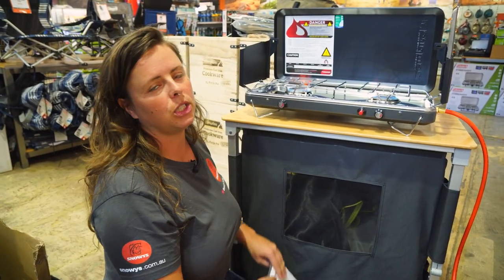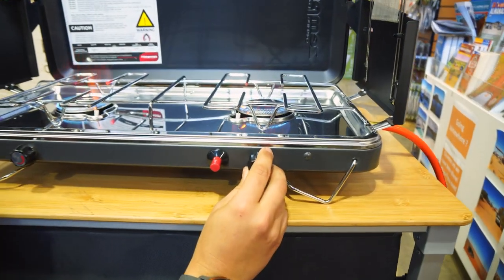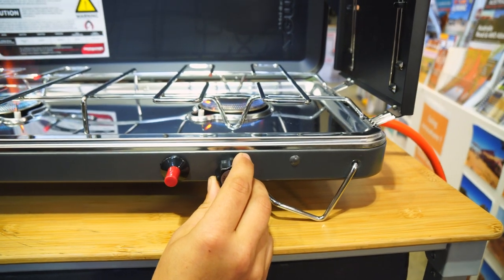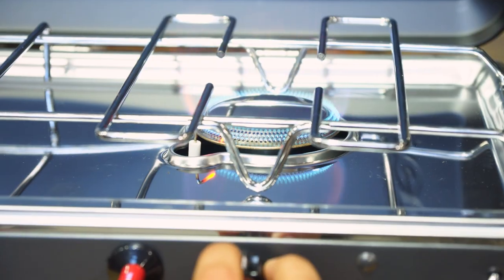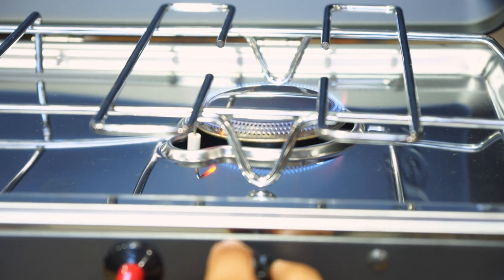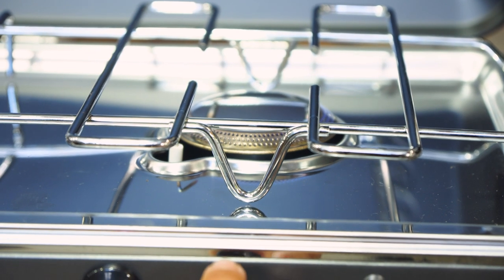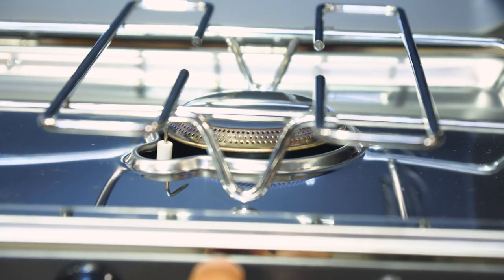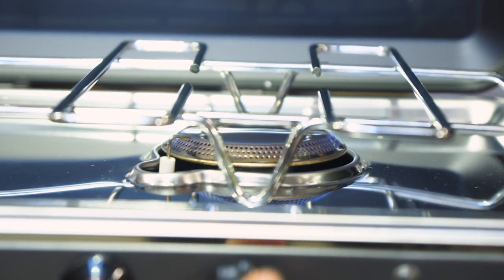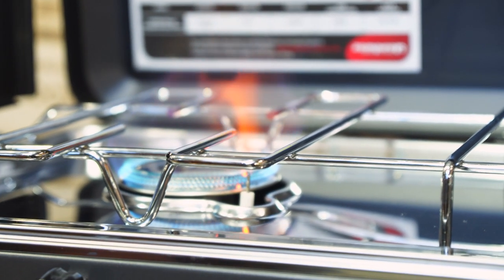A really common question we get with camp stoves is simmer control. Because a lot of camp stoves do have a high output, the simmer control isn't very good. Surprisingly though, there is quite a lot of control with this particular stove. Zempire have done a really good job of allowing you to fine-tune that gas flow. As you can see, that flame is really very low comparatively to when it's on full. I don't think you'd have any problems running this as a simmering stove.